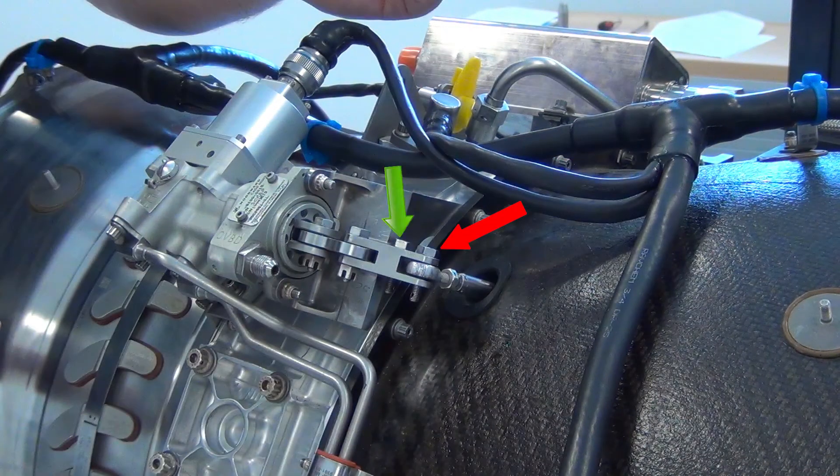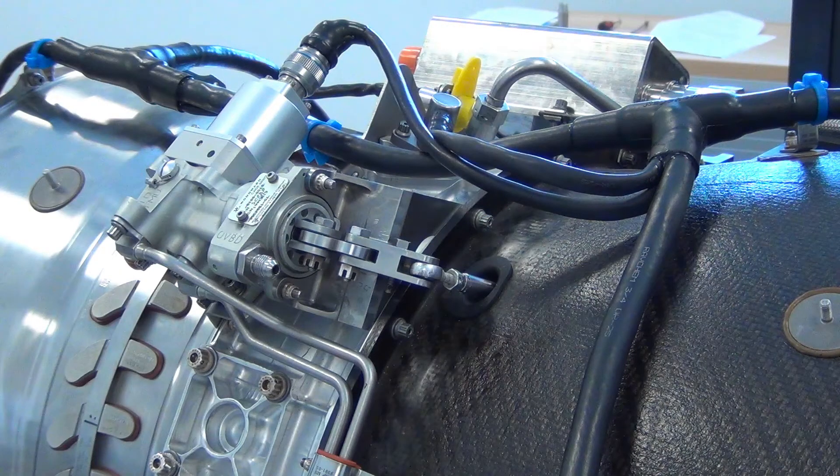Remove the cotter pins and nuts from the pushrod and lever pivot bolts. Remove the bolt from the pushrod and push on the lever to fully retract the bleed valve actuator.